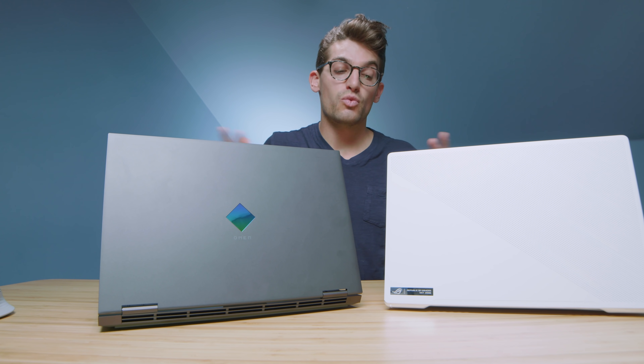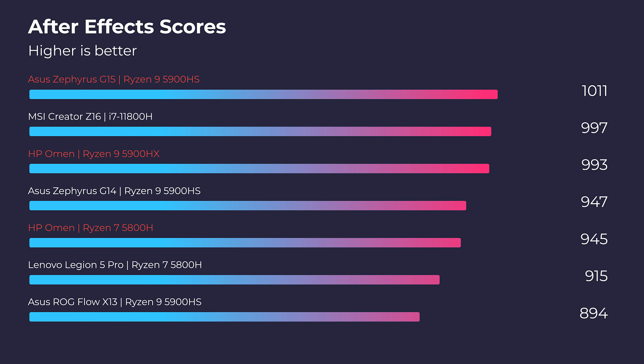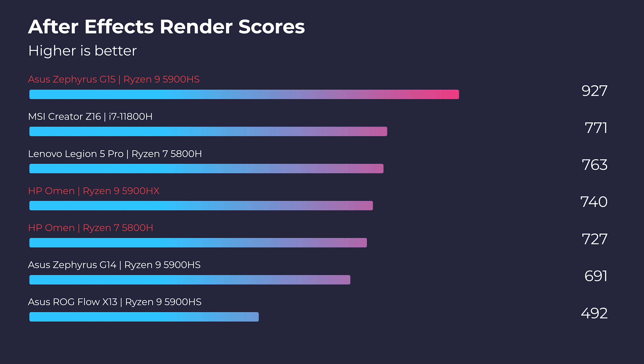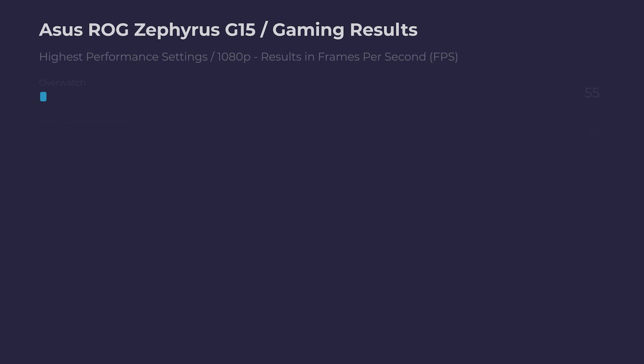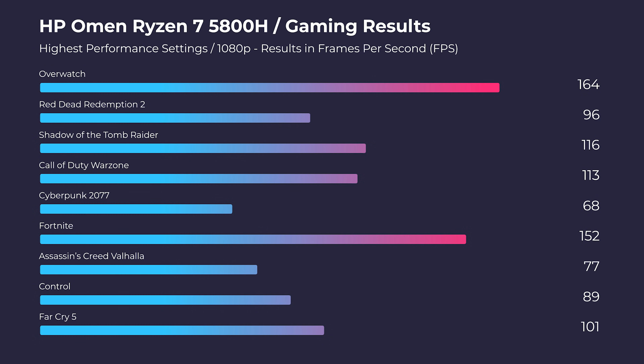Moving on to After Effects, the G15 takes the prize again, getting better scores in both the After Effects standard benchmark and render benchmark. Because of your amazing feedback, I'm now featuring gaming benchmarks on my channel — really excited to be releasing these and on future laptops. They might not be on every single video, but they'll be featured as much as possible from here on out.